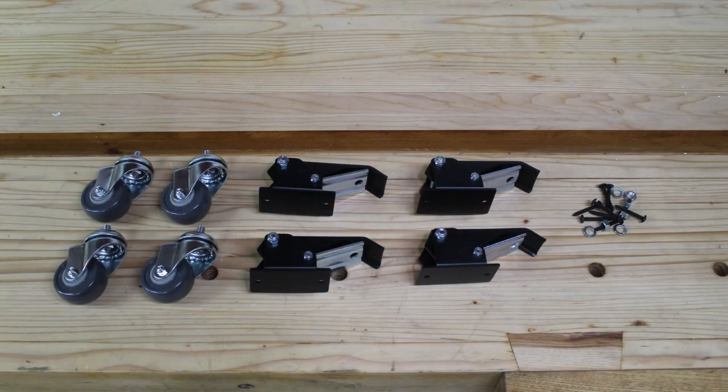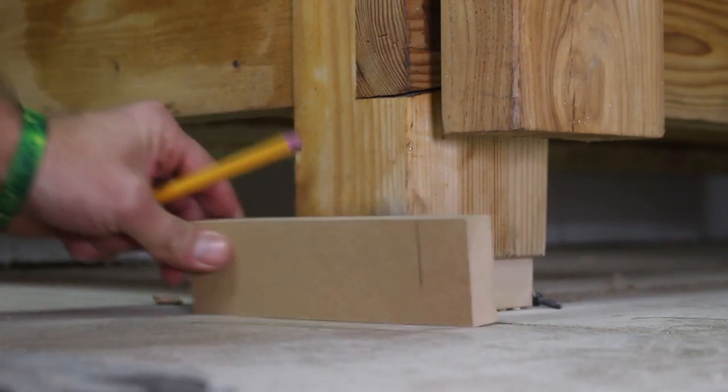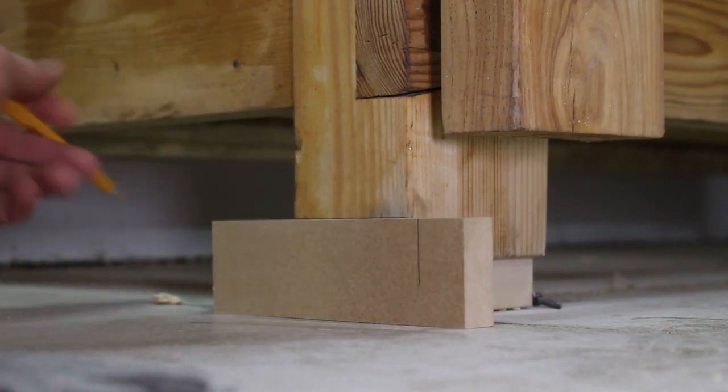The workbench caster kit four-pack comes with four easy-spin, two and three-eighths inch urethane casters, four foot-activated lift mechanisms constructed of steel with a matte black finish, and the necessary hardware to attach them to your bench. The bottom caster hole needs to be two inches from the bottom, and the quick release plate needs to be two and a half inches from the bottom. I cut two guide pieces to speed up the marking process.